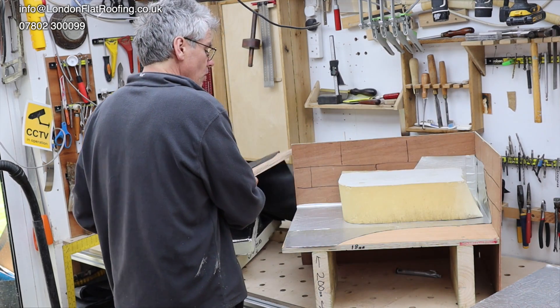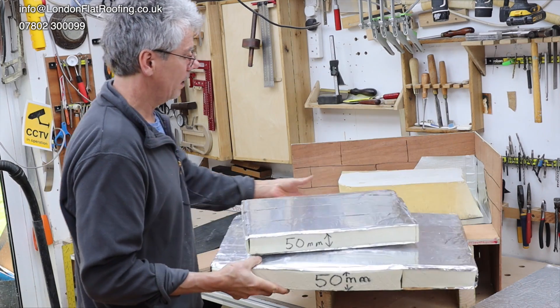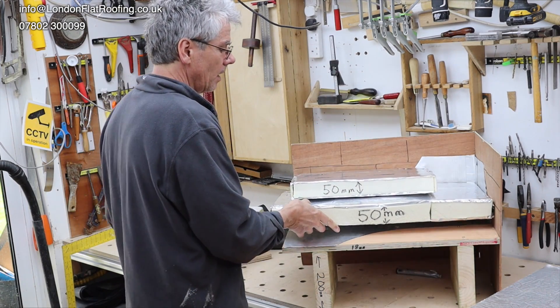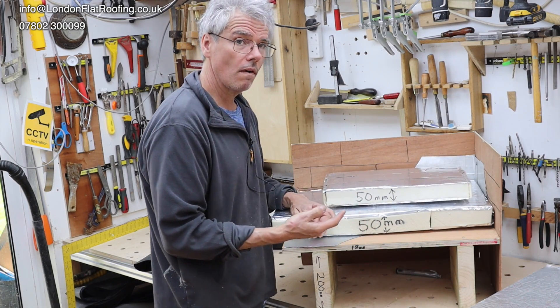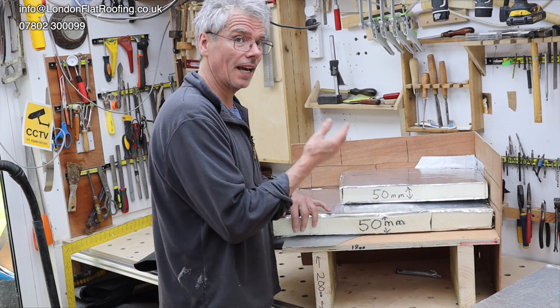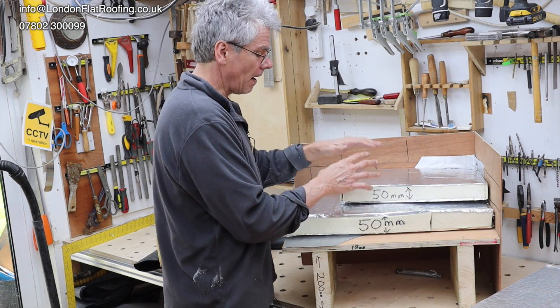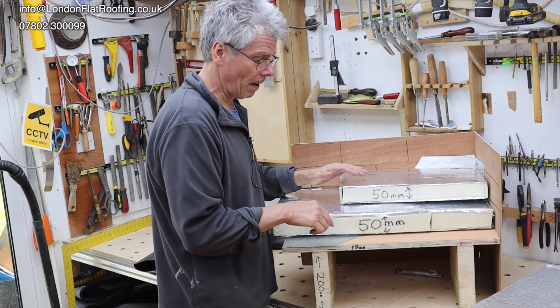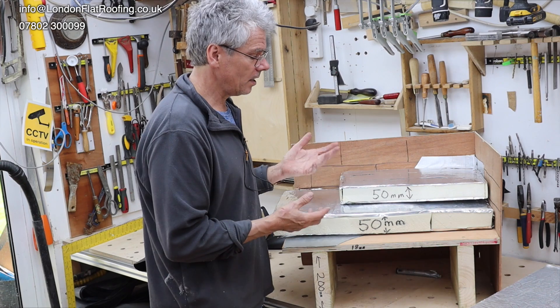If you're using a foil-based build-up, theoretically all those layers act as vapour barriers, stopping any moisture from getting out above them. So what is the vapour resistance of the build-up above this? Hopefully that answers your question.